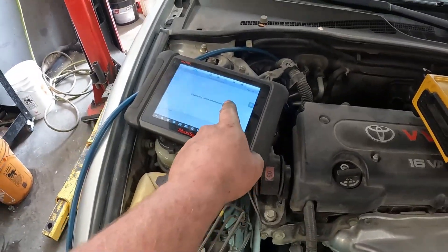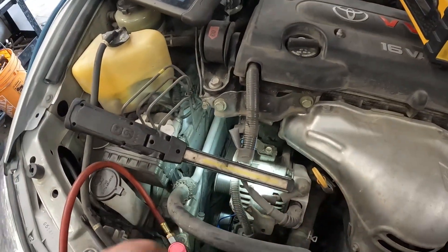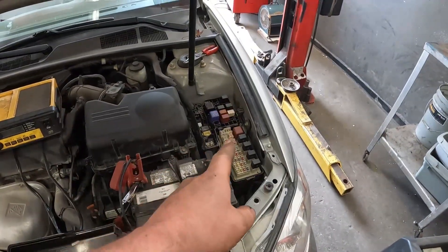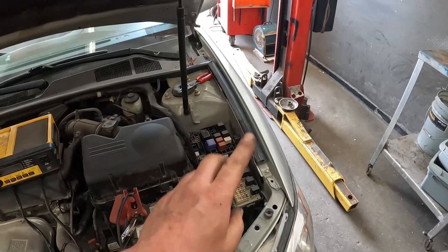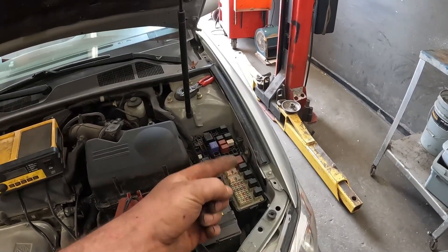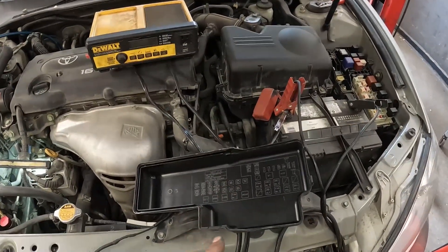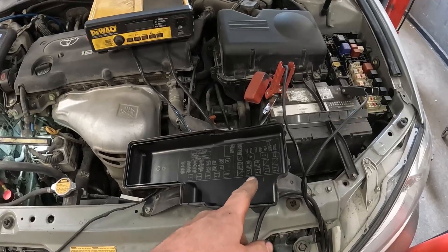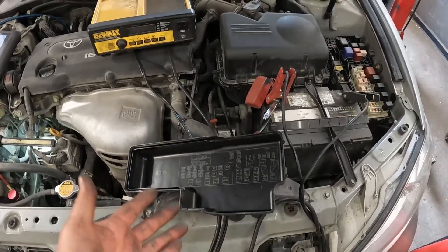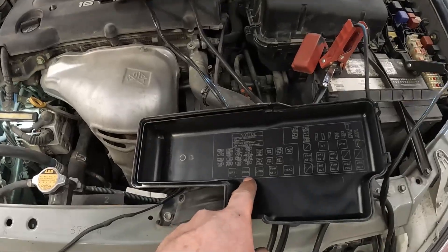So what we're going to do — what one guy commented and mentioned to me, and I thought it was such an awesome idea, is they switched it with the horn relay. Now of course, in order to do this the relays need to be the same type. But it's an amazing idea because it's such a quick test. Here's the horn relay right here, AC compressor relay is right there.